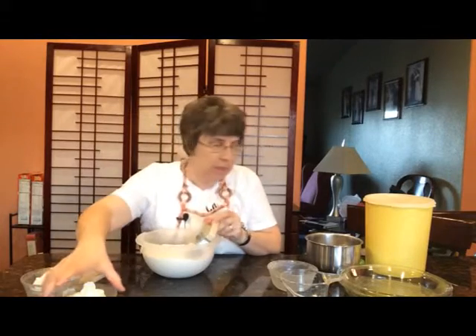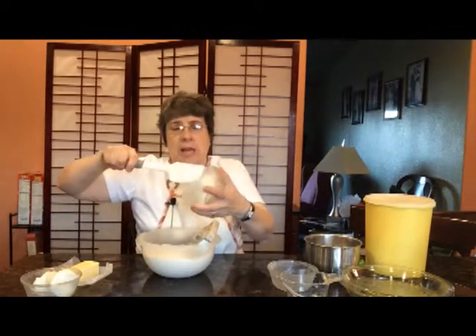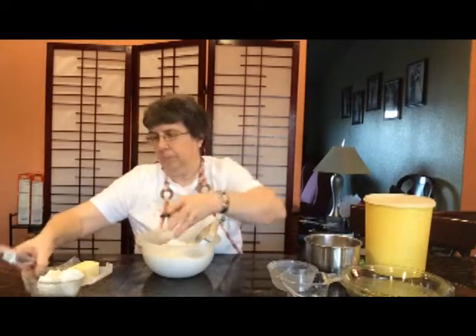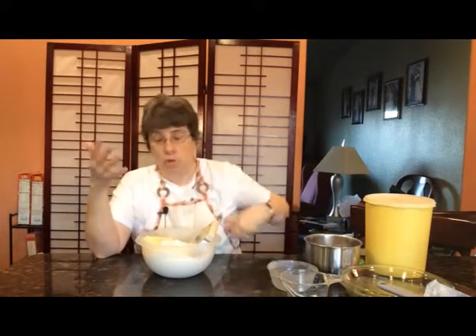Now once I've got the flour in there, I'm going to put all of my fats in there, and this recipe calls for lard, shortening, and butter. This is kind of the secret that makes this a really good recipe and makes it taste so good.